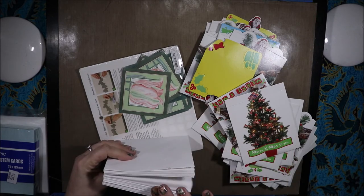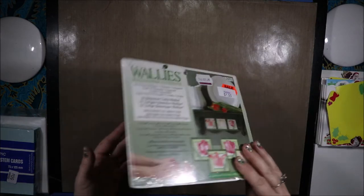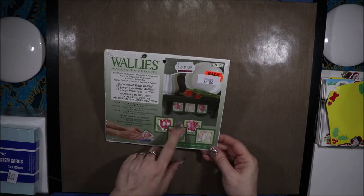I don't even know how many are there, but at least $30 or $40 worth, I would imagine. Then I got some Wallys for $1 — these pretty flower ones.